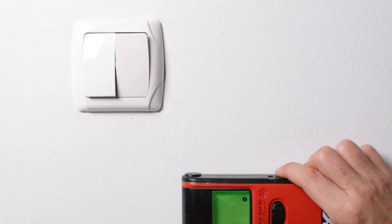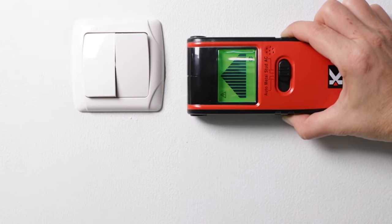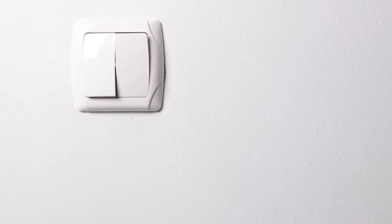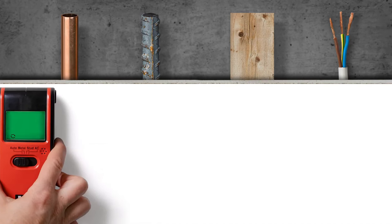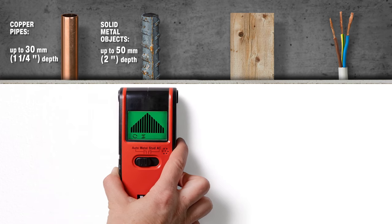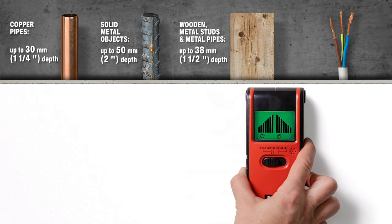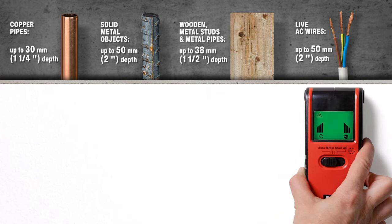Its compact, lightweight design and durable construction make it suitable for both DIY enthusiasts and professionals. While it's highly efficient, users should note its limitations with dense materials and always double-check before drilling. Available online, this stud finder is a practical addition to any toolkit.